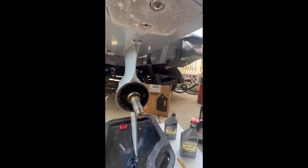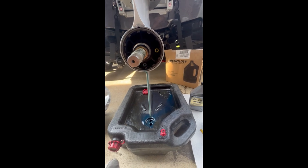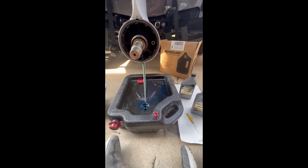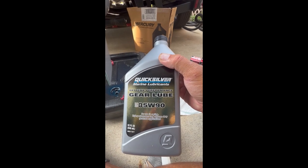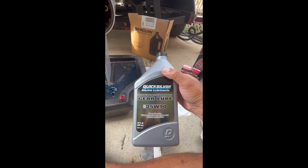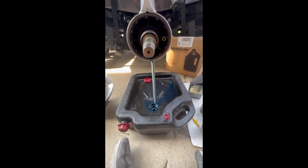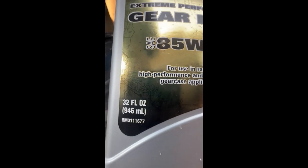So back to changing this gear case. Interesting tidbit — when I drained it, after talking to a few dealers, the proper stuff to be putting in there is this: extreme performance gear lube SAE 85W90 for use in racing, high performance, and extreme duty gear case applications. That is what we will be putting back in. I was told it's like 54 or 56 ounces, so you will need two quarts because one quart is 32 ounces.